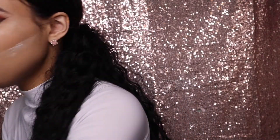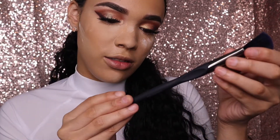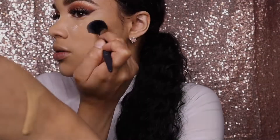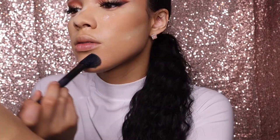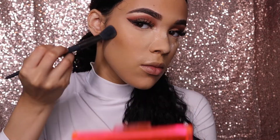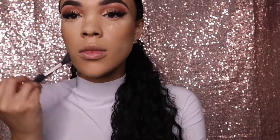I have this new brush to try — I've never tried it, it's supposed to be like a contour brush, so we're gonna contour with it today and see if it's good or not. I'm taking the Morphe bronzer and buffing that with the contour 218M brush. This was sent to me from the Glam Bag, and I actually like it — it worked pretty good.